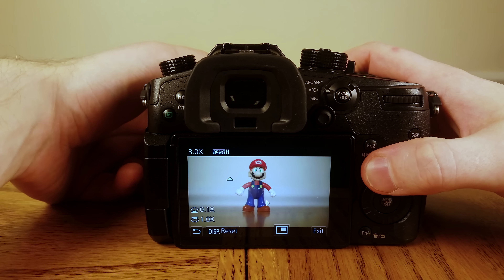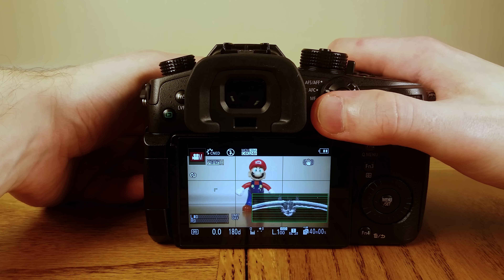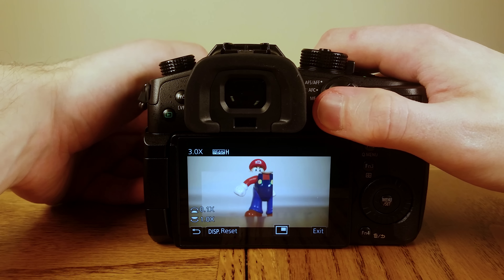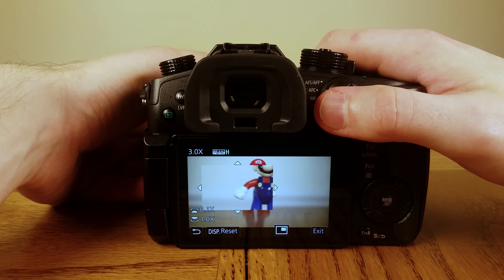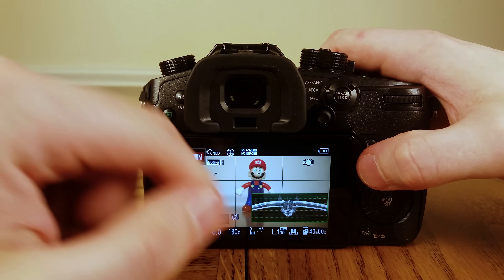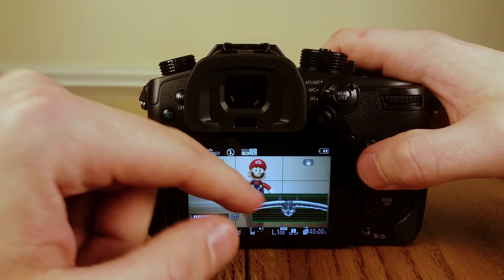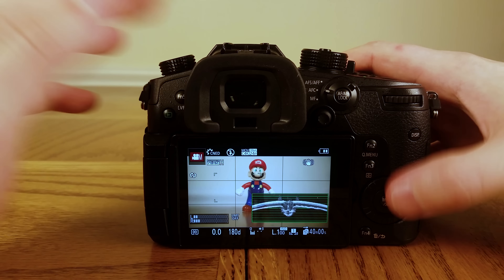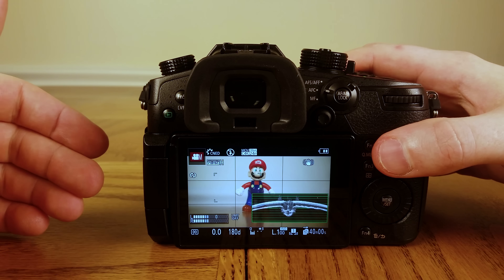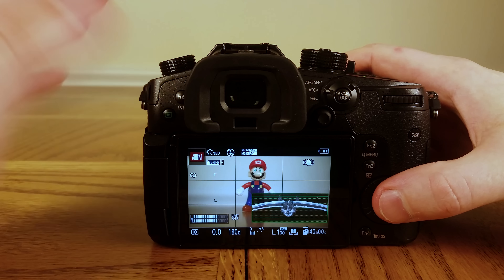If I hit the function button here, it zooms in on the picture and helps me focus when I'm manually focusing. Also helping with manual focus is peaking — anything that's in focus is highlighted right now in green. I'm going to show you how to get those settings and then some other essential settings to really help you out and get shooting video with this.